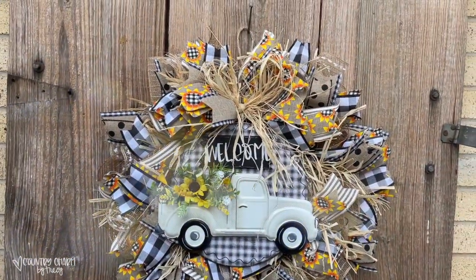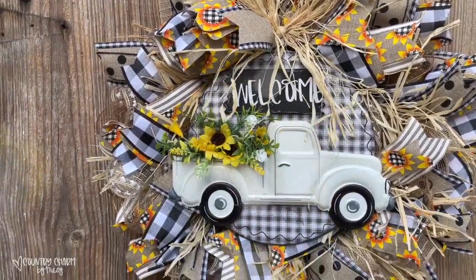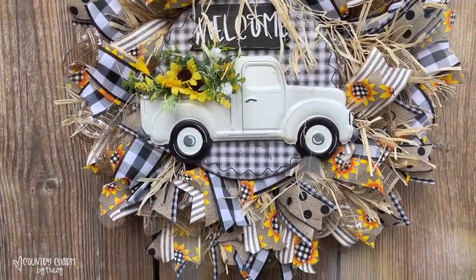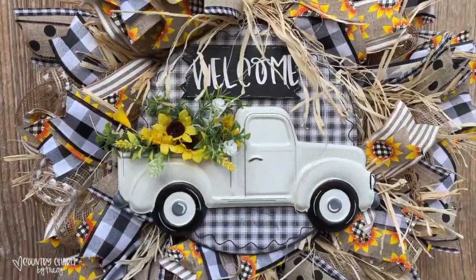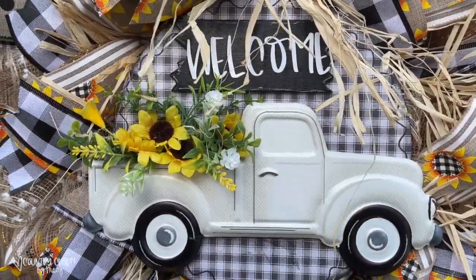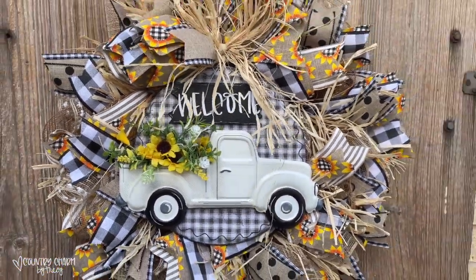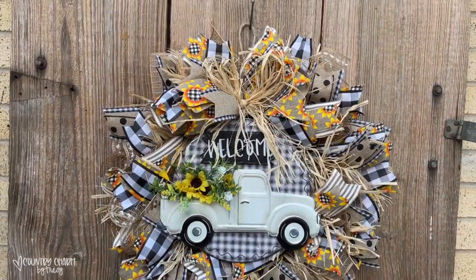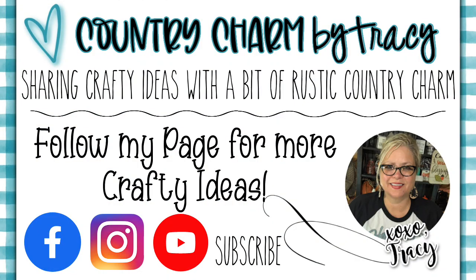Here is my finished sign on my wreath — just these colors. That day I was filming it was very windy, so you can see my raffia blowing in the wind, but I love it so much. We live out in the country and I just love country life. Thanks for watching, y'all — stay tuned because I'll be sharing more ideas as I'm able to make them. Y'all have a great day, God bless you.